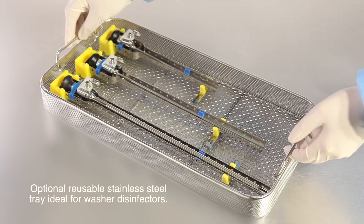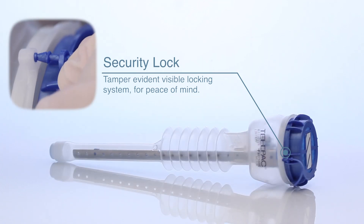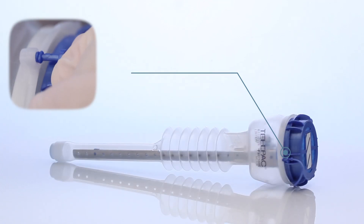Optional reusable stainless steel tray is ideal for washer disinfectors. Security lock provides a tamper-evident visible locking system for peace of mind.